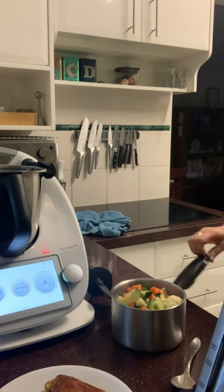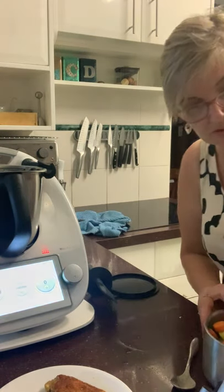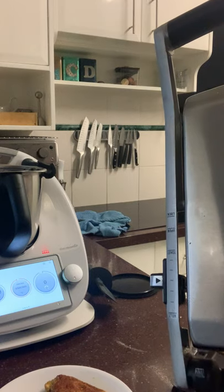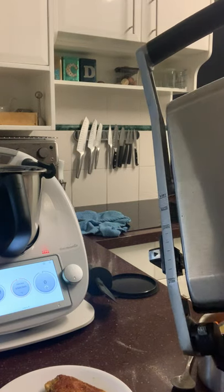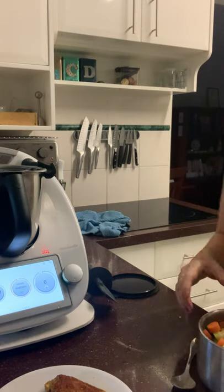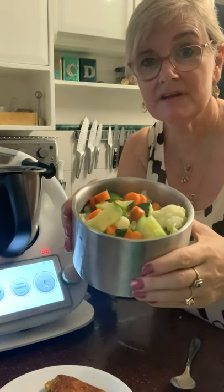I'm going to pour the sauce all over the vegetables — just like that. Dinner is ready and that was 12 minutes! That's because I was chatting a bit too. Hope you got some hints and tips from that — I'll see you all again very soon. Take care, bye!